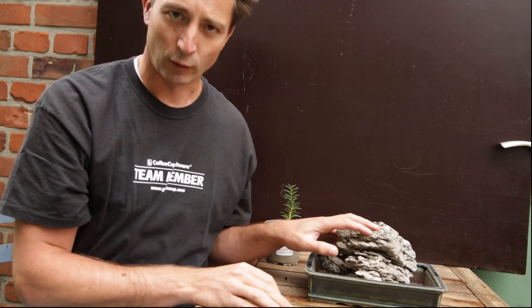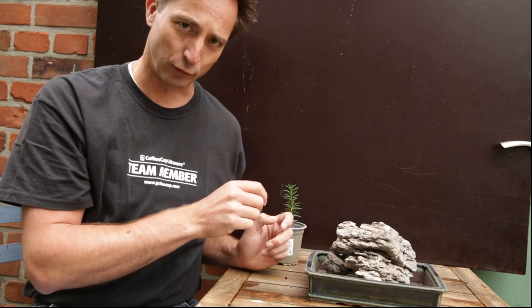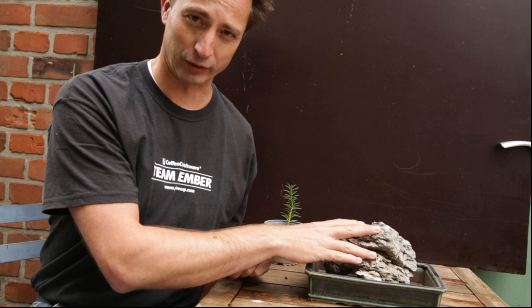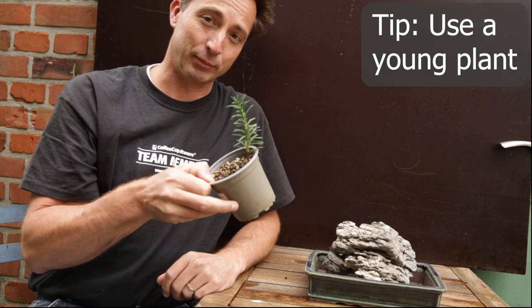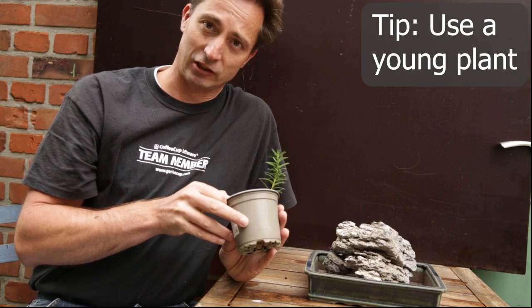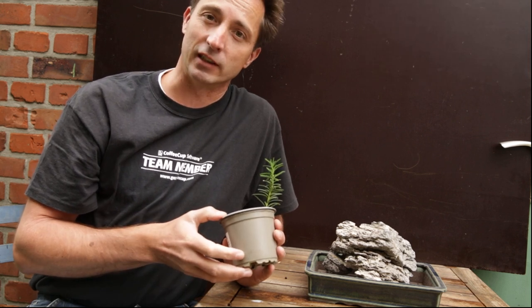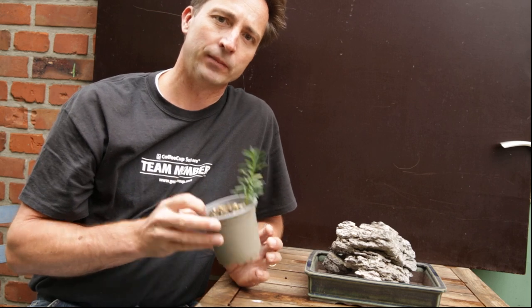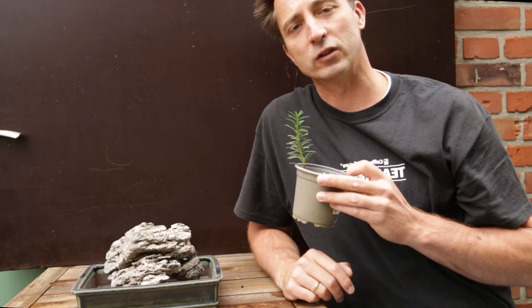Another thing people might mistakenly do is take a plant that's already quite old and try to squeeze it onto the rock. What you then get is roots that stand off from the rock — they go all directions and do everything except follow the contours of the rock. So I prefer to work with very young plants. This is actually a cutting I took earlier this year. If you haven't seen it yet, watch this video till the end and then look down in the description — there's a link to that video.